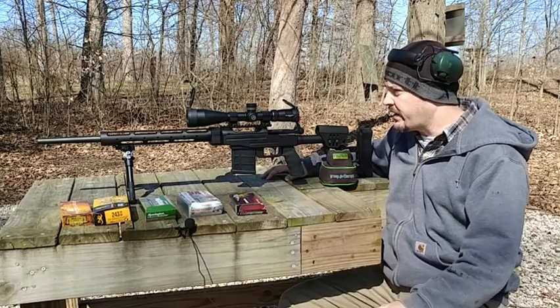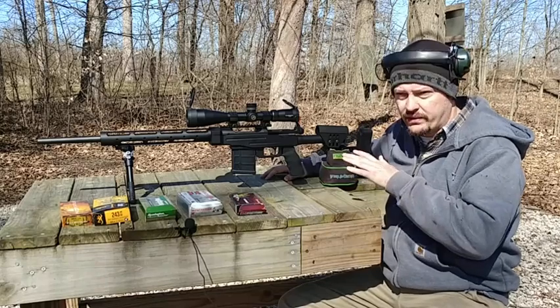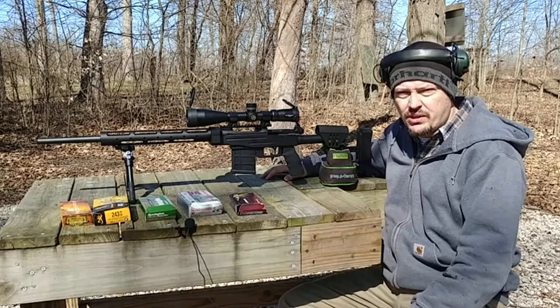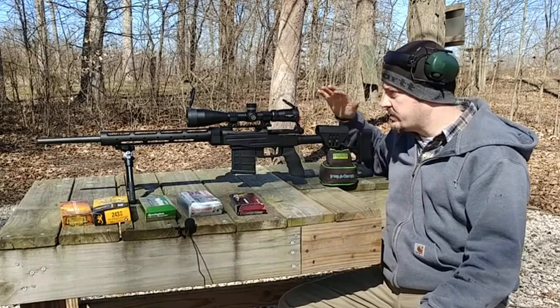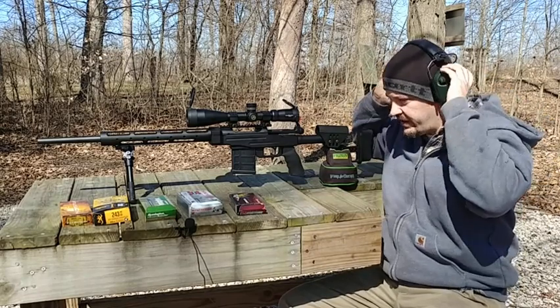Overall, this is probably going to see a lot more usability whenever a custom load gets worked up for it. But this will be a good initial test. After that, I'll grab the camera, get some close-ups of the rifle, let you guys see it, talk about the scope, and we'll go down and check out the group. So let's get started.